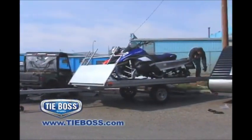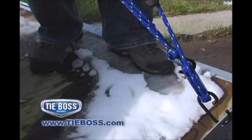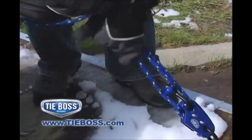Snowmobile owners, TieBoss can easily be attached and released without removing your gloves or mitts, keeping fingers safe and warm, even when it's 40 below.